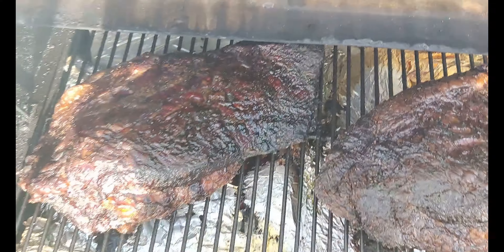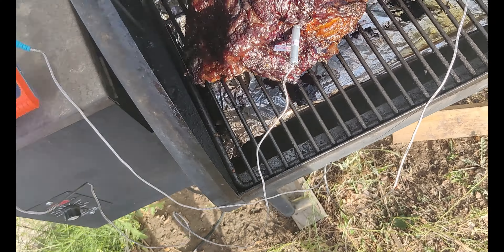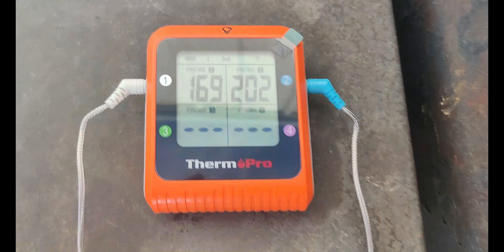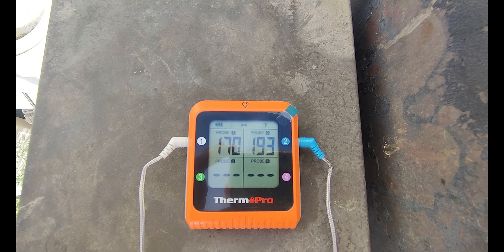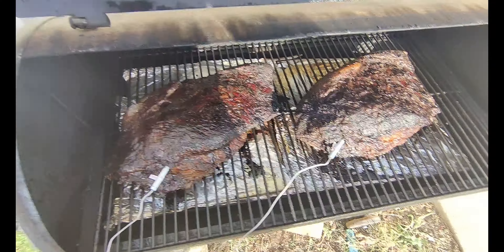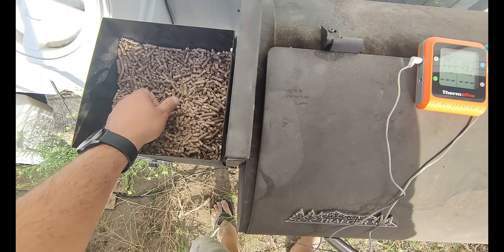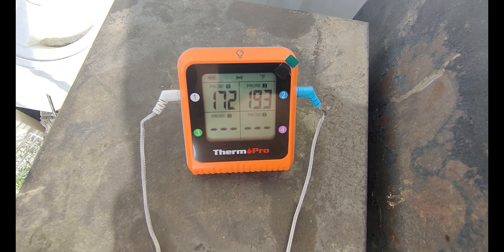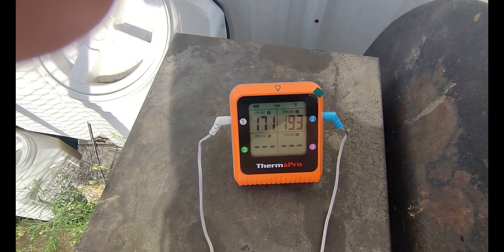We've got two briskets for the 4th of July. These have been on for about 17 hours now. We've got four or five hours to go. About the same size, but we're getting two different readings — it is interesting, the temperature difference.